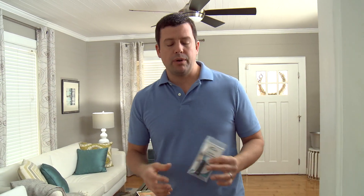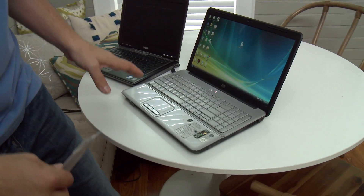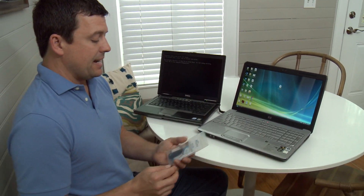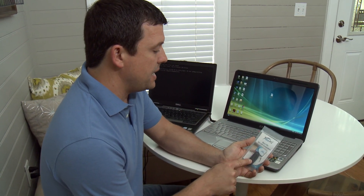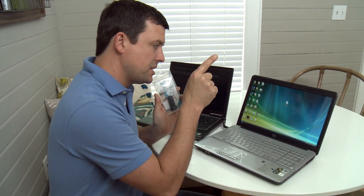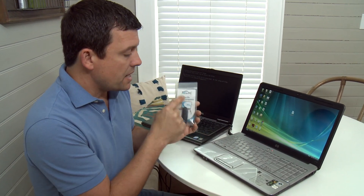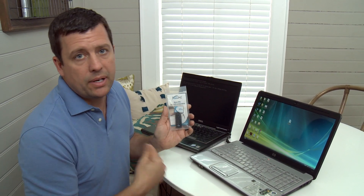It speeds everything up. So if you have a laptop like mine — I'm walking over here because that's where my laptops are — like this old laptop I have. This thing is like watching paint dry trying to use it. It is so frustrating. I'm supposed to be able to plug this in and it's going to use the operating system on here instead of the one natively on the computer, and when it does that it's going to speed everything up a lot.